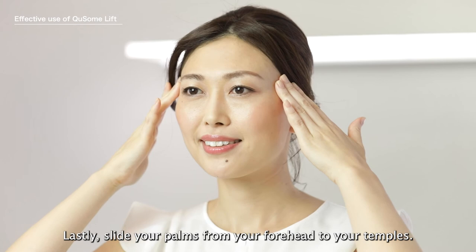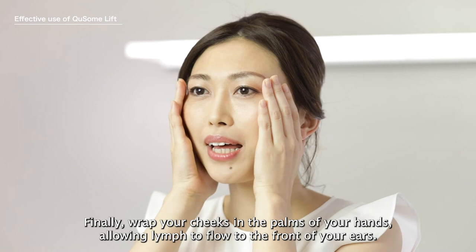Finally, wrap your cheeks in the palms of your hands allowing lymph to flow to the front of your ears, holding up to your temple with your index finger. This is the whole massage process finished.